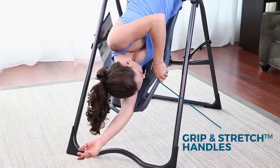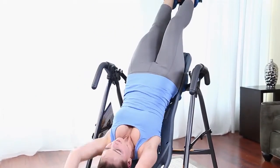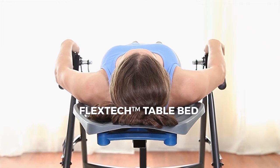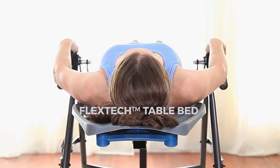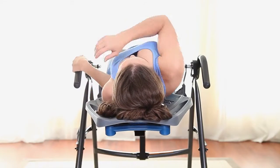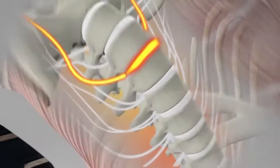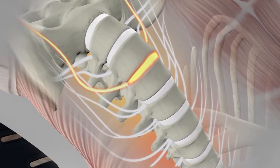Grip and stretch handholds built into the bed and A-frame allow you to enhance your stretching and decompression. The unique and patented FlexTech bed features an ergonomic shape and 8-point suspension system. The movable rib supports flex with you for greater range of motion, and the decompression surface allows for maximum body slide for better results.